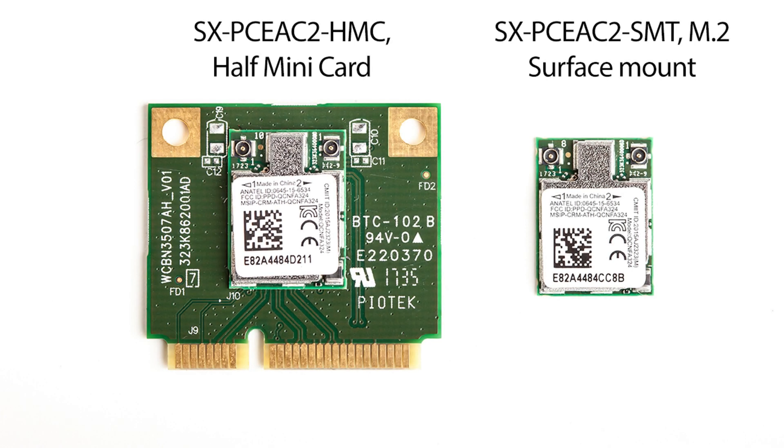Silex brings QCA6174 technology to your application in the form of the PCEAC2 radio module. The PCEAC2 is available in half-mini-card form factor for test and evaluation, as well as M.2 surface mount for mass production.